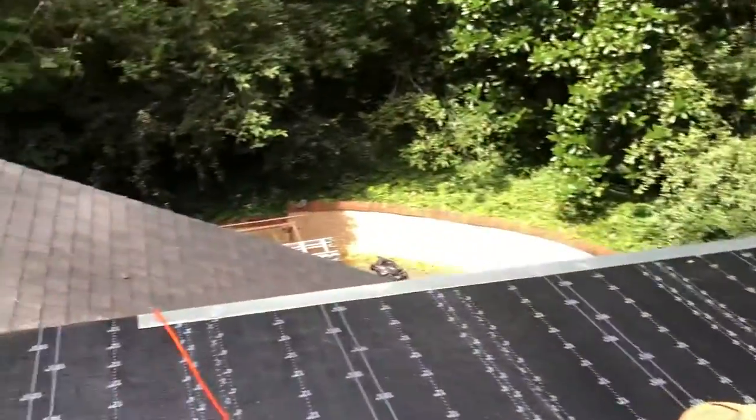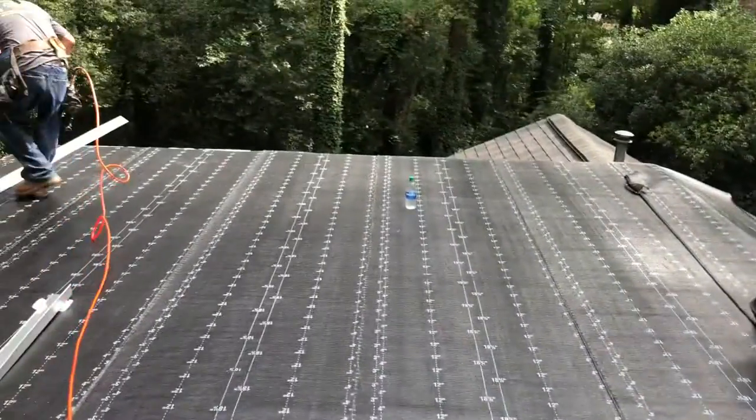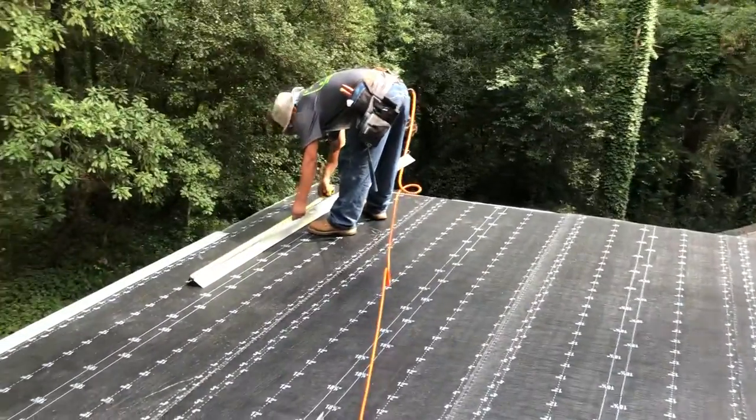Once we get all this down and everything smoothed out nice with the roller, we're going to apply our Mule Hide SASBS cap sheet in black, and this will be a much happier roof. So that's how we do it.